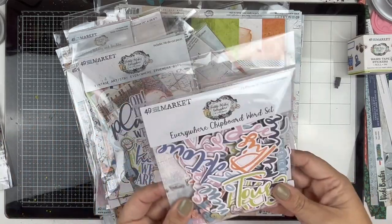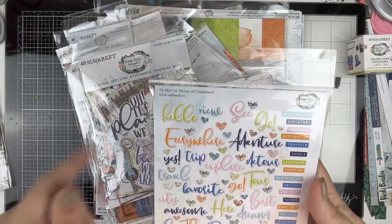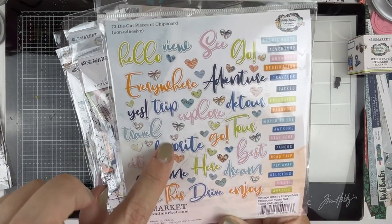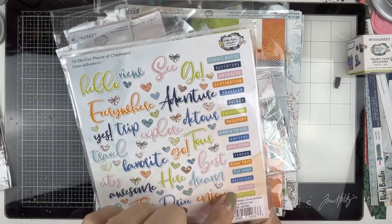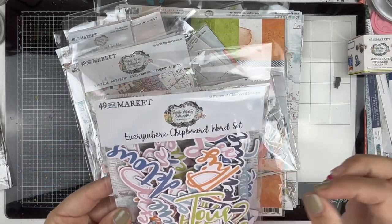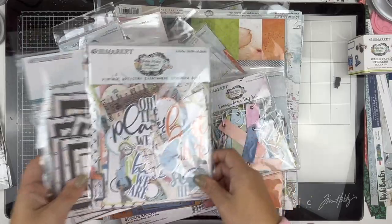Now we have the words. I'm not going to pull them all out because there are tons of them, but they are that thinner chipboard like the geotags. Lots of great words, cute little hearts, and some word strips. You've got some pieces to build titles out of and then some supporting pieces. Love it!